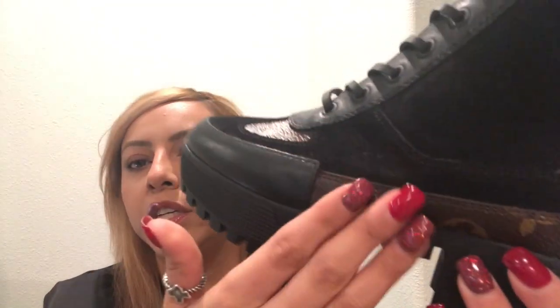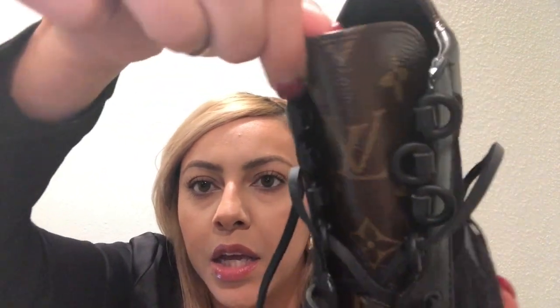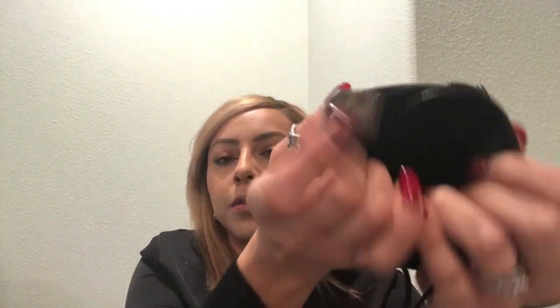Look at this beautiful — I wish I could touch it. The monogram print is very very shiny. Let's smell it — it definitely smells like leather. Looking inside, it does say Louis Vuitton Paris. And it says made in Italy. This is what the sole looks like.